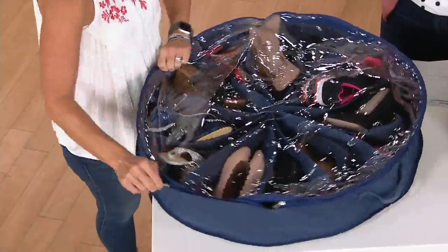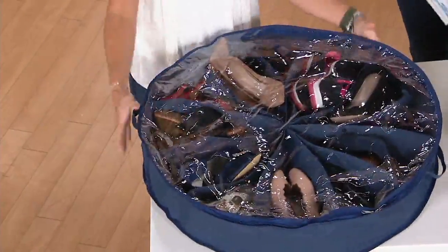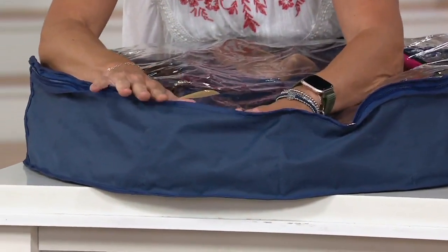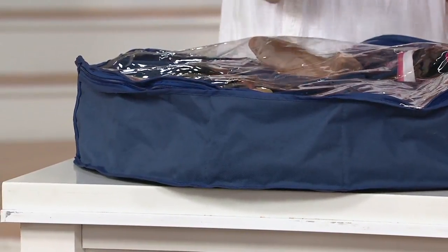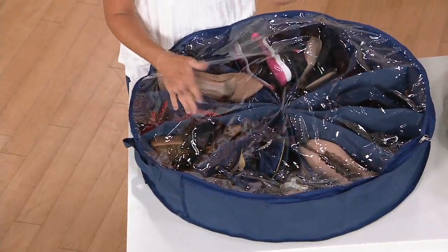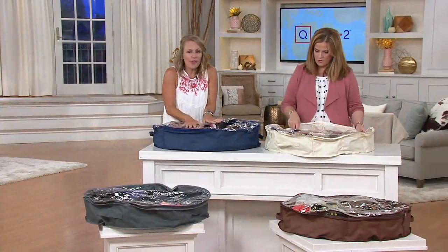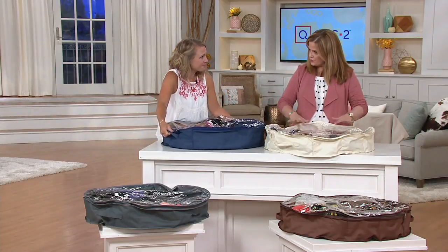There's no end to how creative you can get with these. Because they're malleable and about five and a half inches high, they'll fit under just about any bed. Think about not just your bed — what's under your guest bed, your kids' beds, or bunk beds? You can use these not just for shoes but for stuffed animals too, giving your kids their own space for their things.